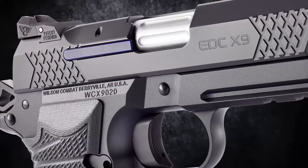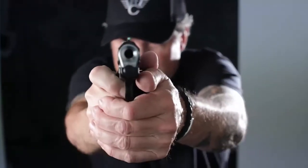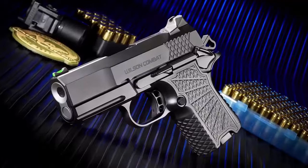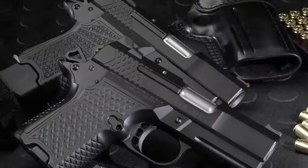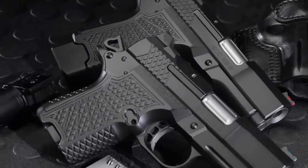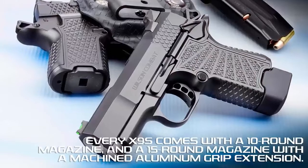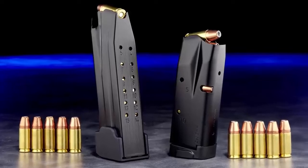The EDC X9S is a subcompact double-column 9mm with a gripless lightweight aluminum frame design. The X9S accepts an enhanced capacity double-column 10 or 15 round magazine but is overall smaller than most comparably sized single-stack handguns. All EDC X9S subcompact handguns come standard with one 10-round magazine and one 15-round magazine with a machined aluminum hard-use grip frame extension.